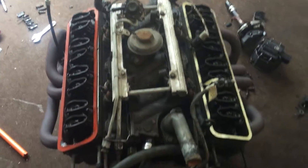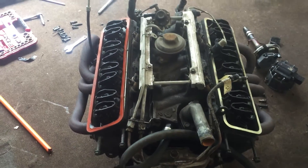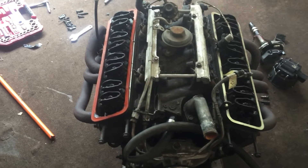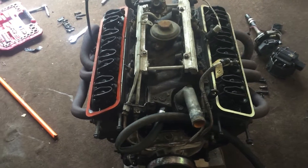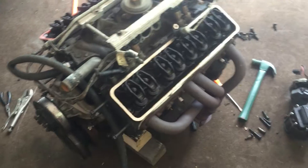I was making this video because it's a little bit on the tricky side taking this intake apart. So for anybody that's a beginner or has never done this before, I thought I'd just try to make a quick video on how exactly you take it apart correctly. Like I said, I definitely should have done this video before I actually took it all apart, but that's alright.